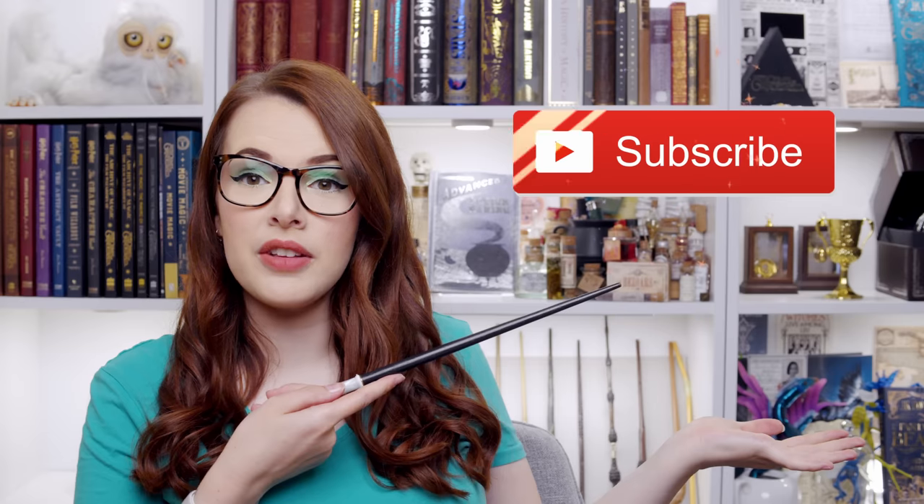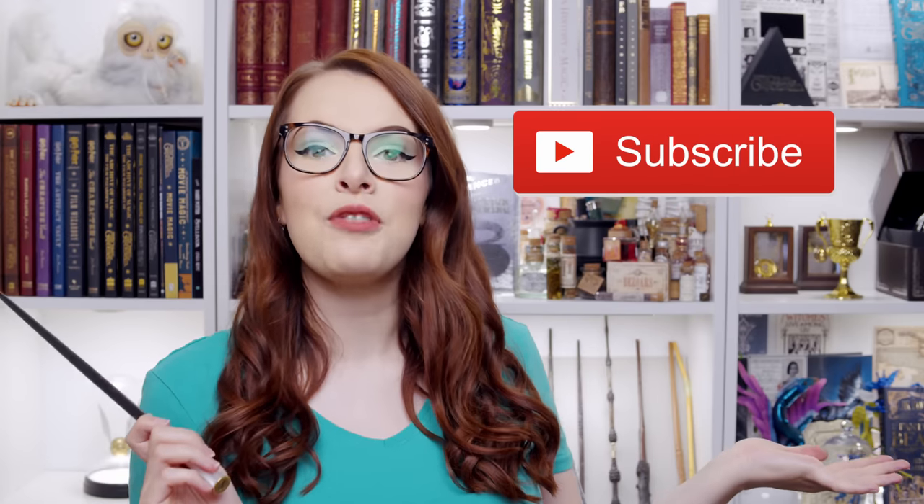And if you're brand new to this channel, hello, welcome. Don't forget you can click the subscribe button if you'd like to become part of our weird magical online family. But let's go because magical things.